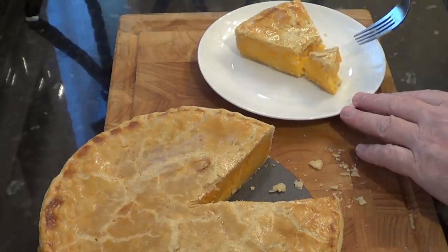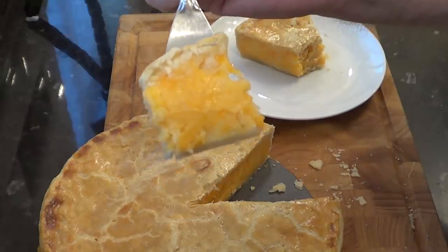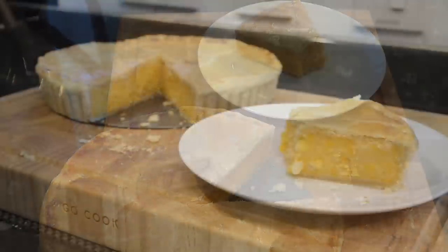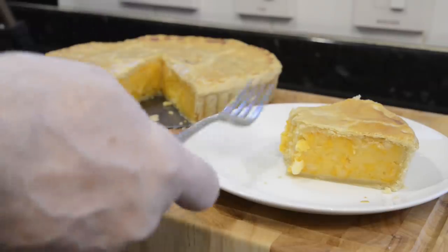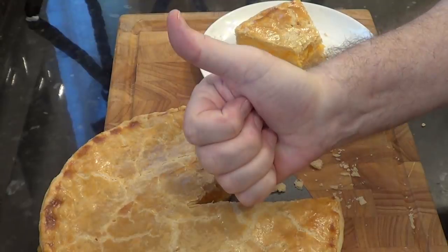And that pastry is crisp, light and buttery, and the filling is absolutely delicious. I hope you give this very simple pie a try — I'm sure your friends and family will love it, and give it a big thumbs up too.